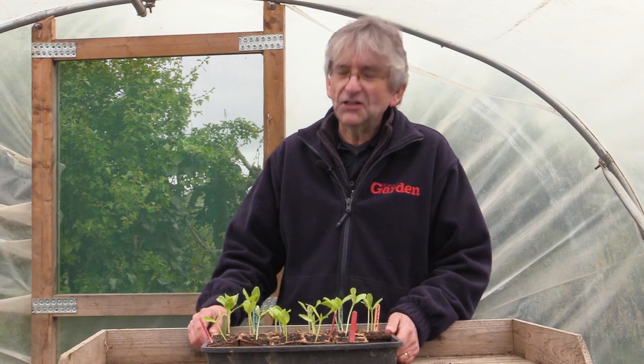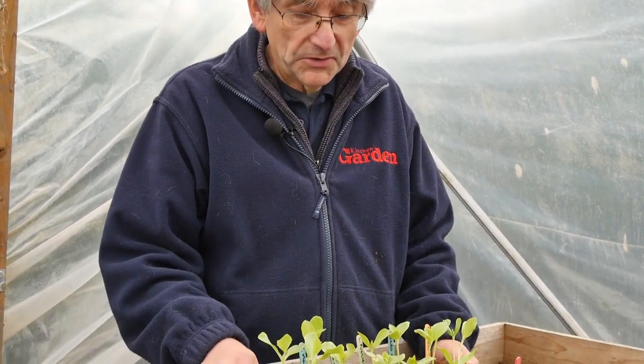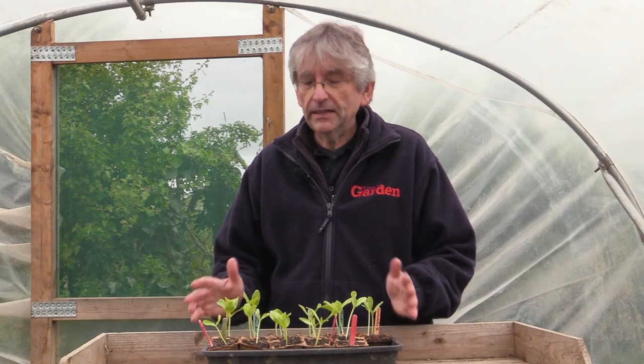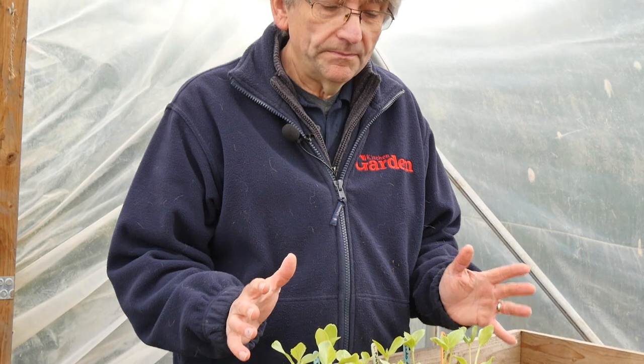We always like to try something new in Kitchen Garden, and we recently had a feature on melon cucumbers in the magazine, so I was intrigued and thought I'd give them a go. I'll admit I know very little about them, other than they're basically a cucumber. It's an old heritage Italian variety — there are three varieties here — and it's very popular in Italy.